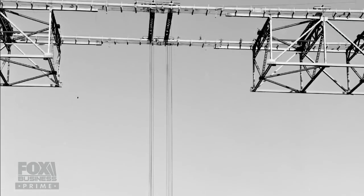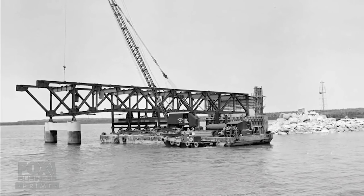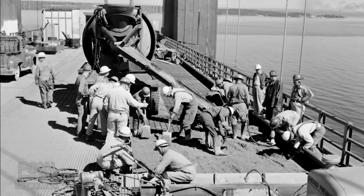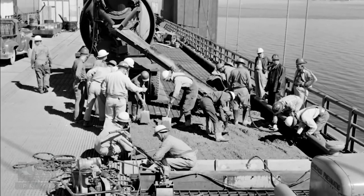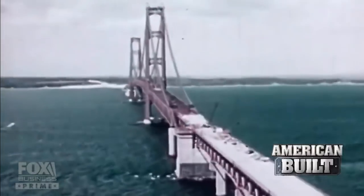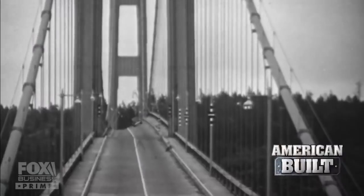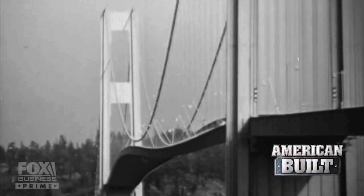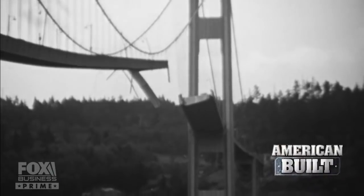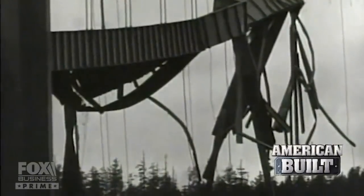The trusses were prefabricated in St. Ignace and delivered to the bridge on massive barges. Once they were suspended precisely in place, they had to be filled with concrete one section at a time. Instead of a wooden form to pour the concrete in, it was a steel plate that was part of the structure. But the updrafts off the Straits were brutal. A four-lane concrete roadway would act like a sail, and one harrowing image from a suspension bridge out west was seared into everyone's mind — the bridge shook so badly, there were cars on it, and it finally just disintegrated.